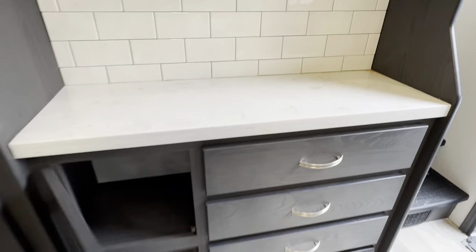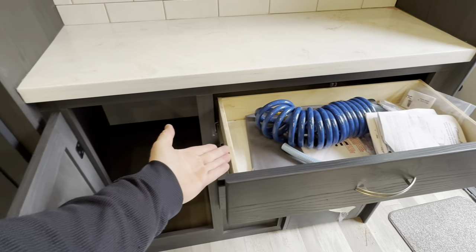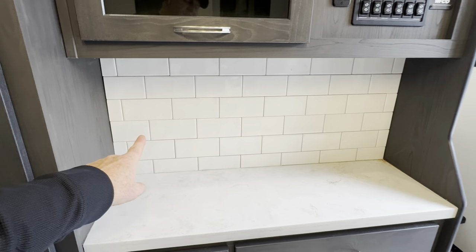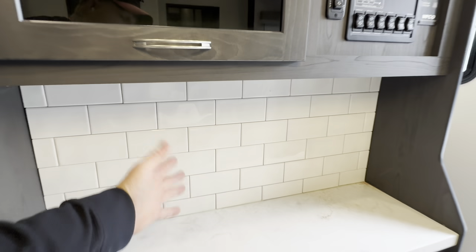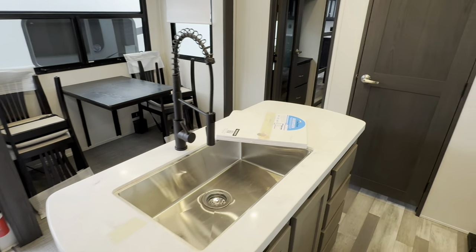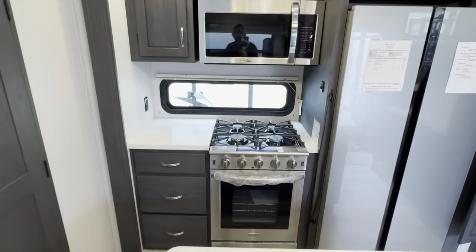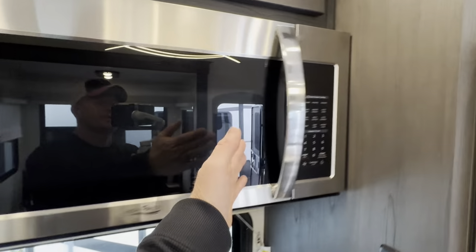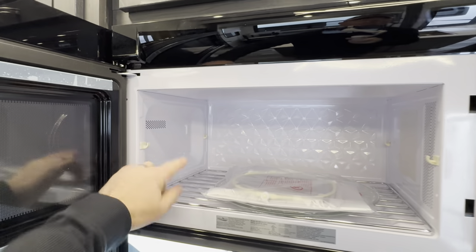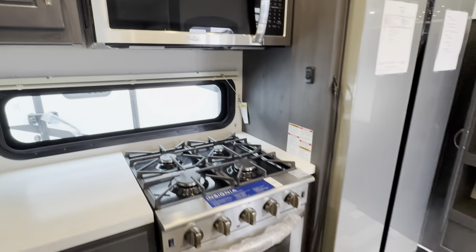The solid wood cabinet doors and pullouts, as well as the box, will also be solid wood. Solid surface countertops also. I was very happy to see that they've actually installed real subway tile — it used to be just regular plastic. You've got a single basin undermount sink with a residential faucet. The oven is the Insignia oven, which is the largest in the RV industry. There's a High Point microwave, which is a regular typical microwave — not a convection.